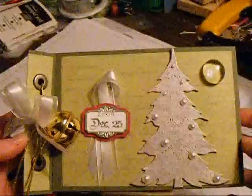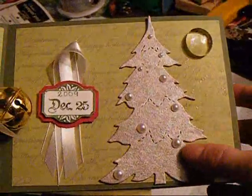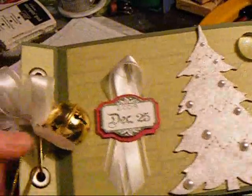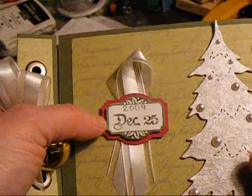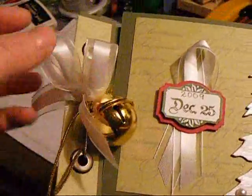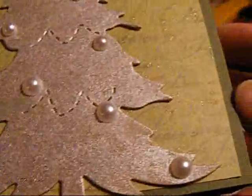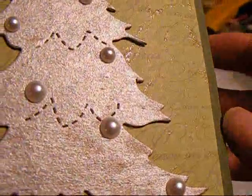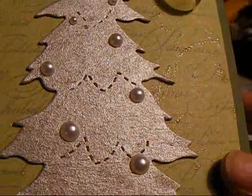I really didn't do a whole lot extra to it but I thought it turned out really nice. I like the cover. I just put a die cut tree and I added my Stampin' Up shimmers paint and then some pearls. I took a piece of ribbon and folded it over and then added a designer label and a bell just from the dollar store and some more ribbon and a dewdrop up here. I also embossed some swirls over the paper on the background.